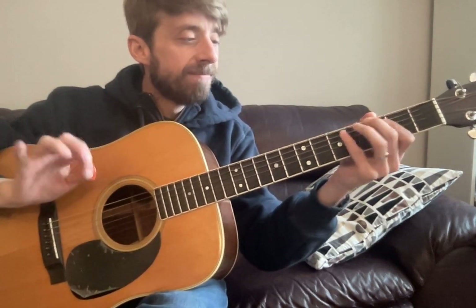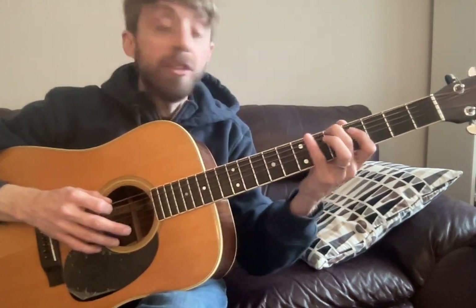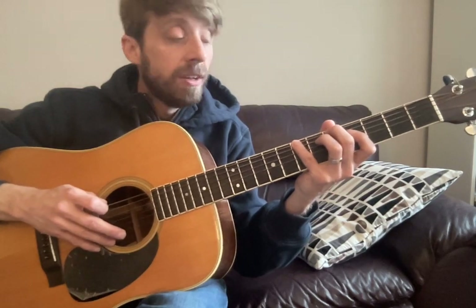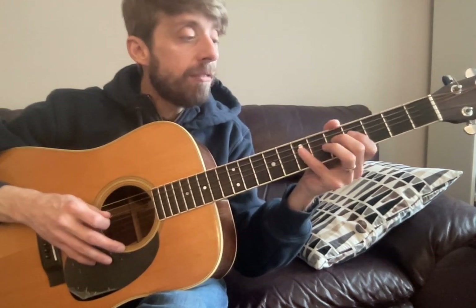Second position — I think it's a little bit easier. So let's start with our middle finger again, and we're gonna go five seven. To our A string, same thing, five seven. Pick going down and up. D string, same thing, five seven.